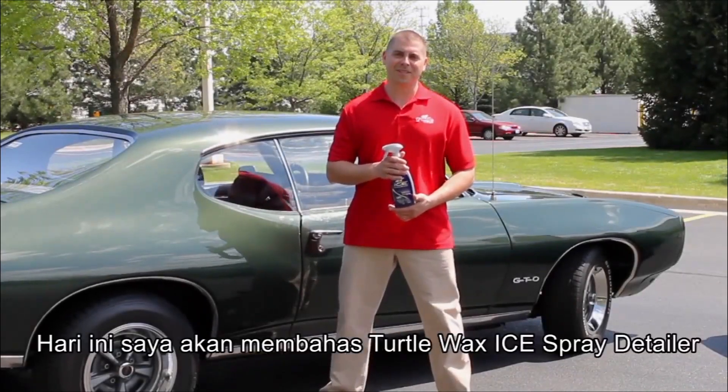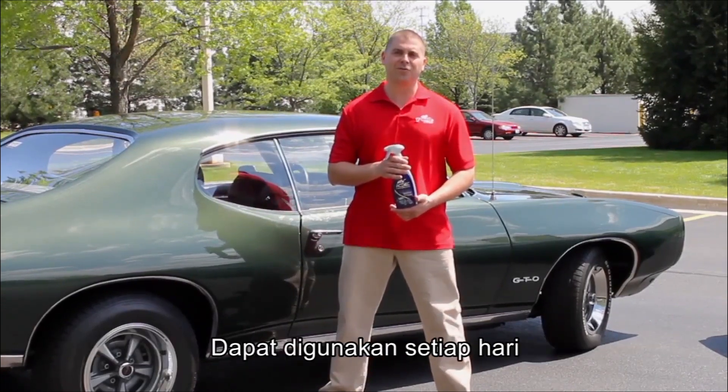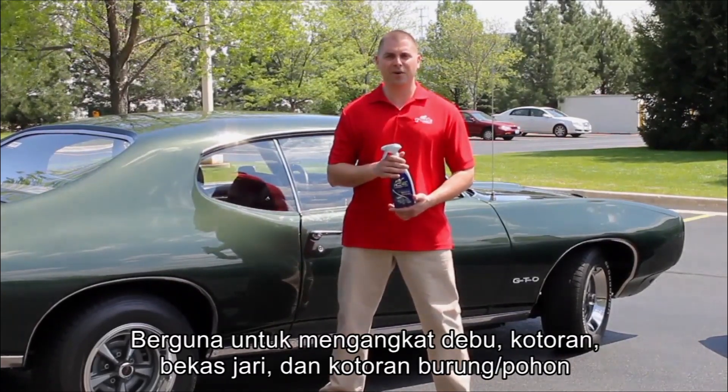Welcome to the Turtle Wax Laboratories. I'm here today to talk to you about Turtle Wax Ice Spray Detailer, which is a perfect product to use in between regular washings. It helps to remove light dust and soils, fingerprints, and unsightly bird droppings.